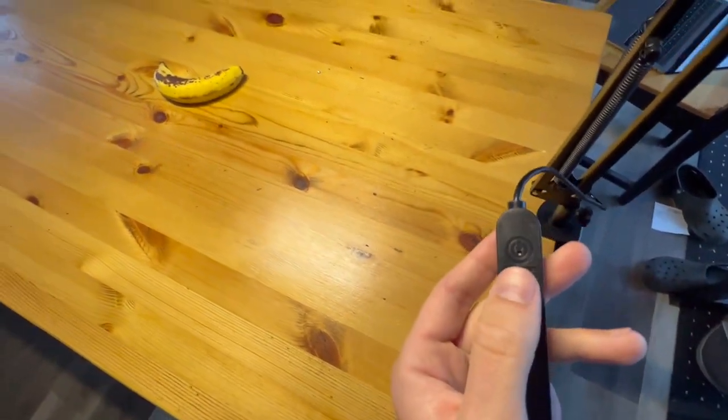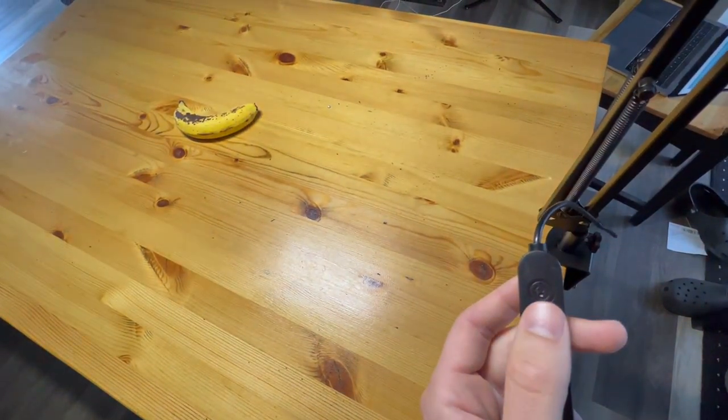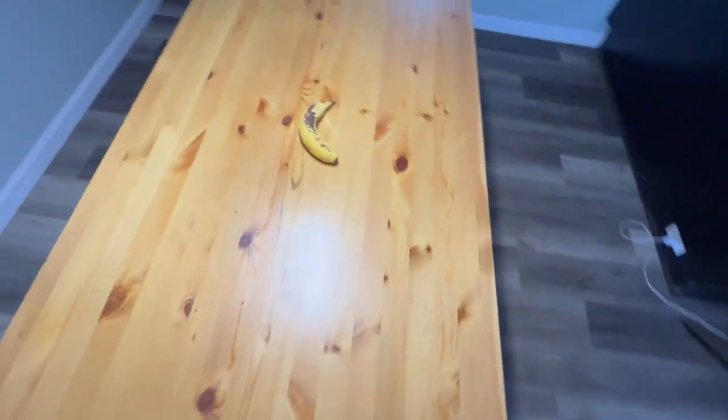Now let's show you the different colors of the light. There are five different options. You can see now I've just got more blue. Those are all the different color options you can choose from.